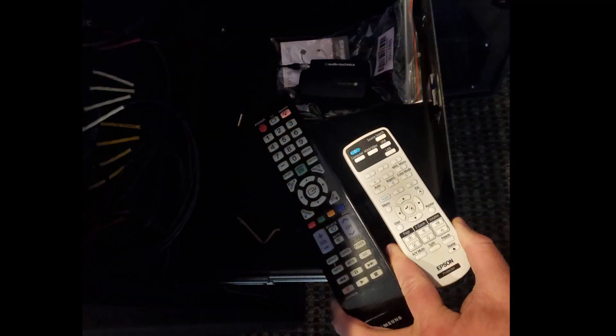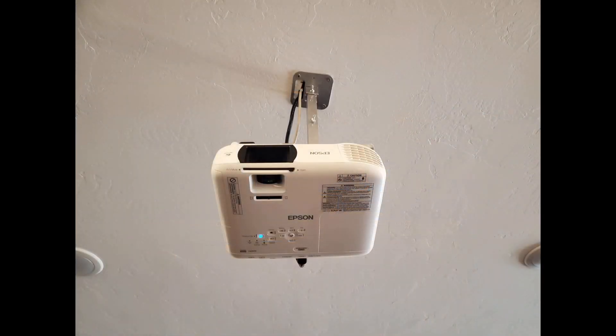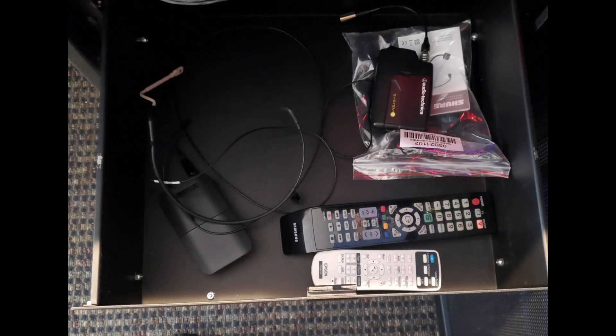Remove the TV and projector remotes from the drawer. Turn off the TV — remember, we have to point this remote at the front of the TV. Next, we turn off the projector. For the projector, we need to press the power button once and again to confirm the choice. Gather up the wireless units and remove the batteries from them. Place the remotes and wireless units back into the drawer and return the batteries to the battery chargers.